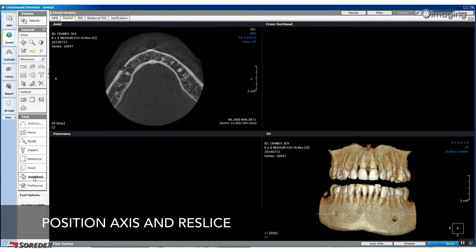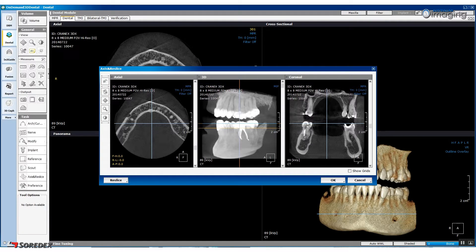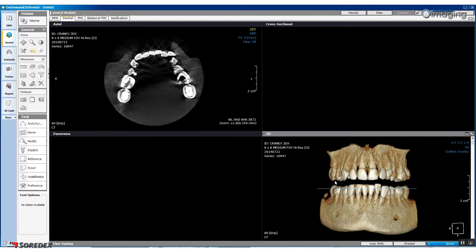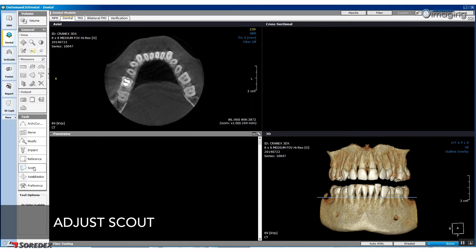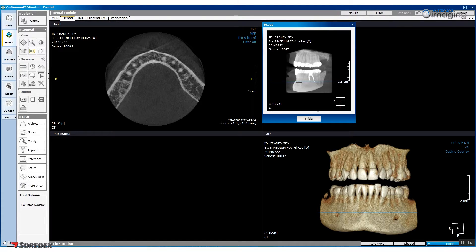Click the Axis and Reslice button under the task heading in the left navigation pane. If required, adjust the occlusal plane so it is horizontal. Once you are happy with the position, click OK. Click on the Scout button under the task heading. Ensure that the horizontal plane is in line with the mental parameter. Once you are happy with the position, you are ready to place the arch curve.